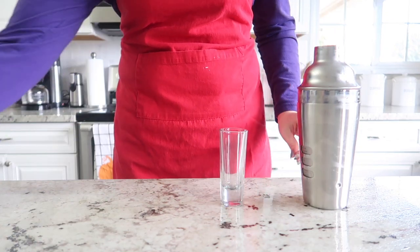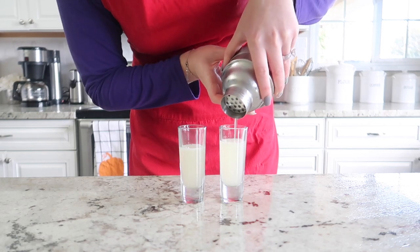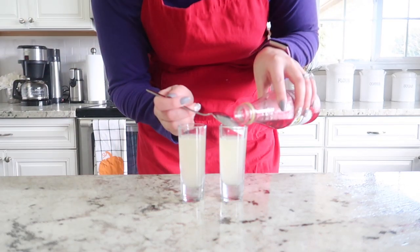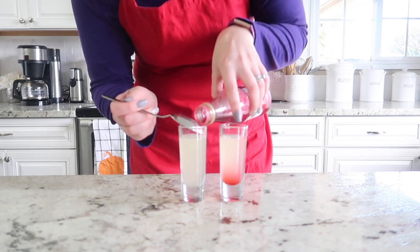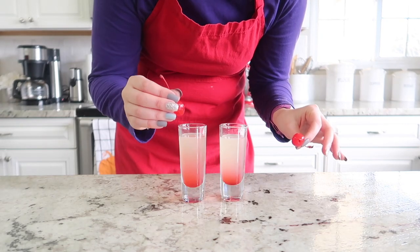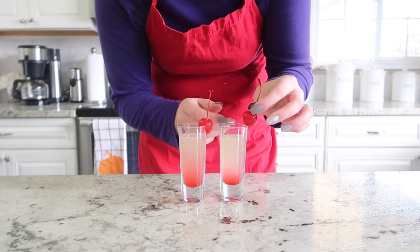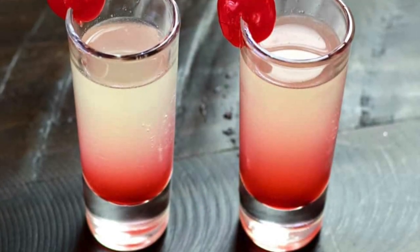Go ahead and get your shot glasses out. This recipe makes two shots, so I'm just going to evenly fill each glass. Then we're going to use a spoon and slowly drizzle a tiny bit of grenadine down the side of each glass. The red will sink to the bottom because the sugar content is very heavy, and we're just going to garnish this with maraschino cherries so it gives it a really nice pop of red.